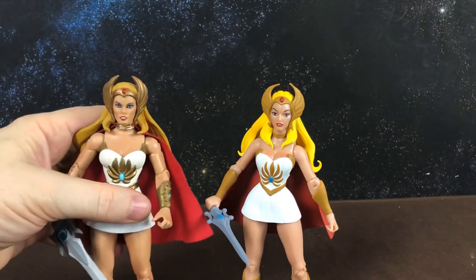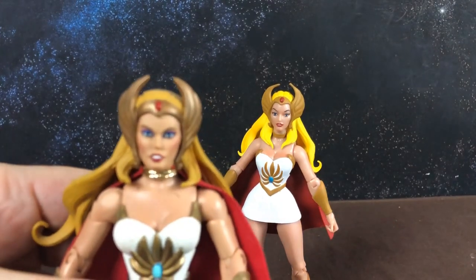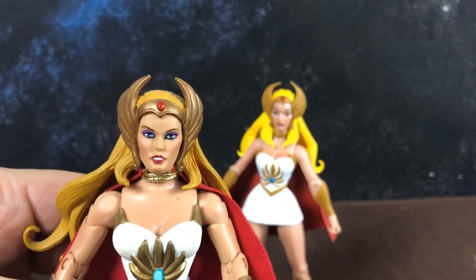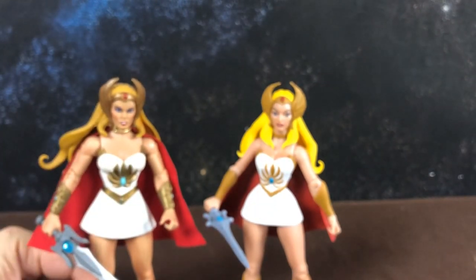Here she is next to my classic She-Ra. I had that one repainted, and I'll get my friend Danny — who repainted her — to redo this She-Ra as well, so hopefully we'll get something a little more Filmation-styled out of her.